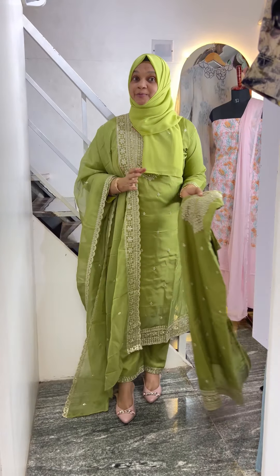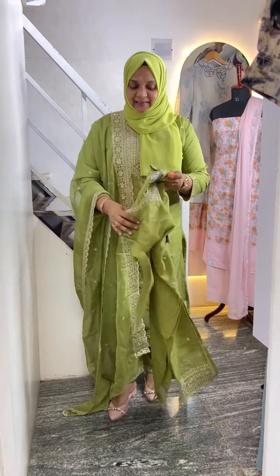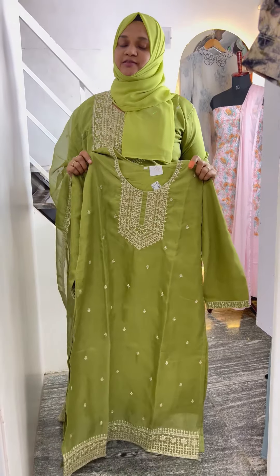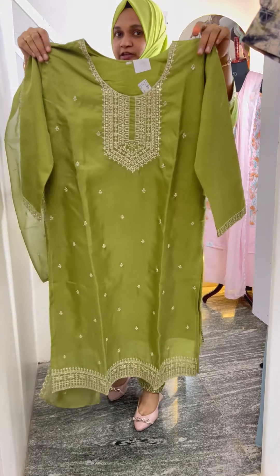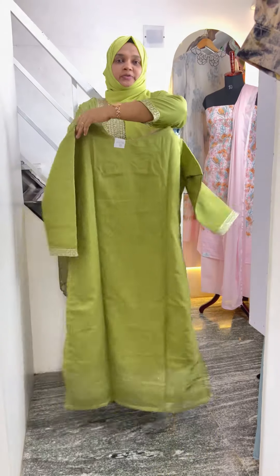Next one is a nice pista color. Available sizes are XXL. This is the front back portion.